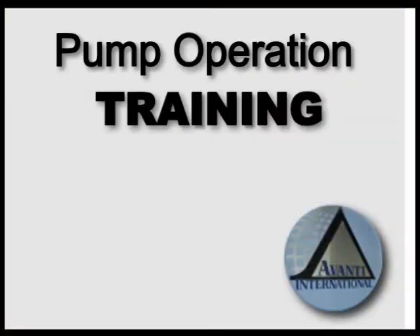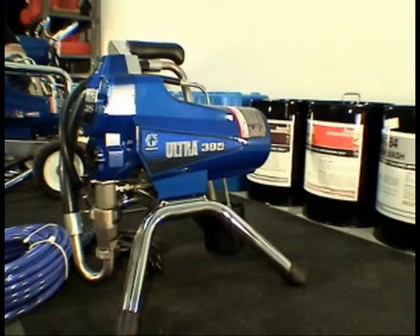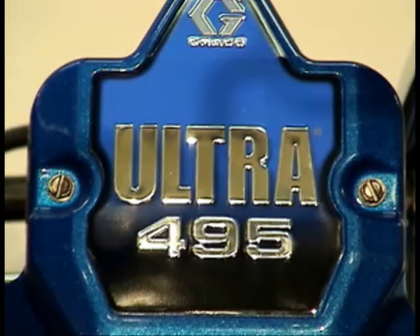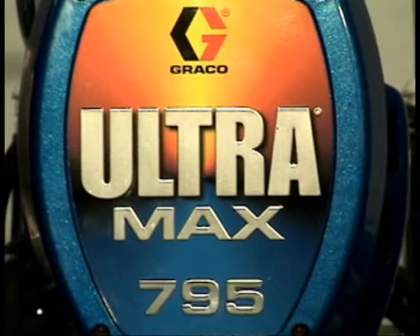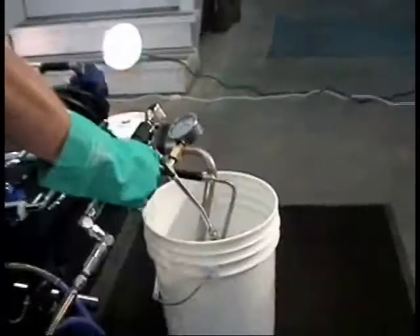Pump Operation Training. A key factor is the proper use of the pumping equipment. In this presentation, you will learn the operating procedures for the Graco Ultra 395, Ultra 495, and the Ultra Max 795. The Graco Ultra 495 pump will be used in this training. All of the Ultra Series pumps operate in the same manner.